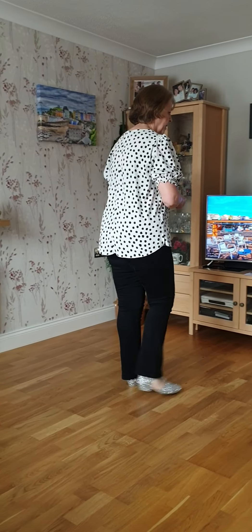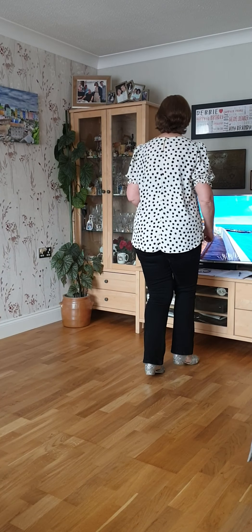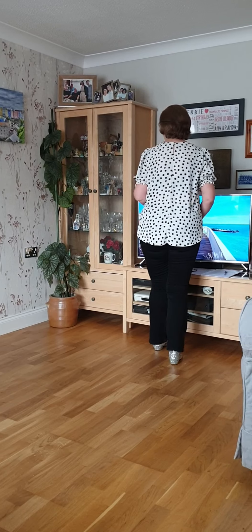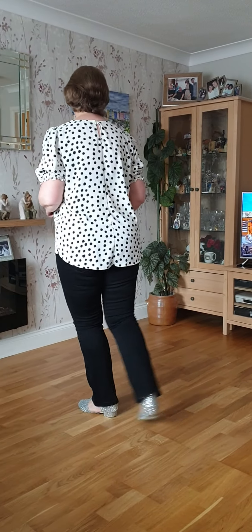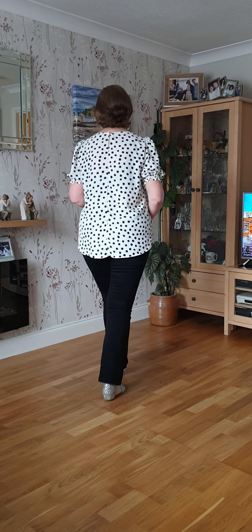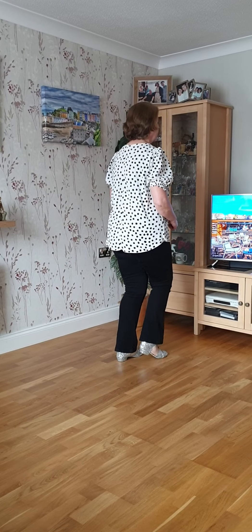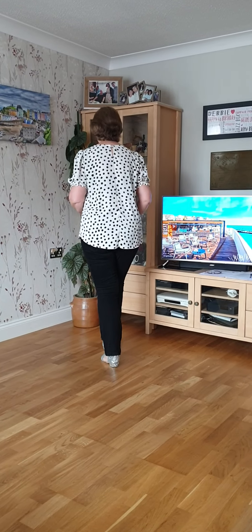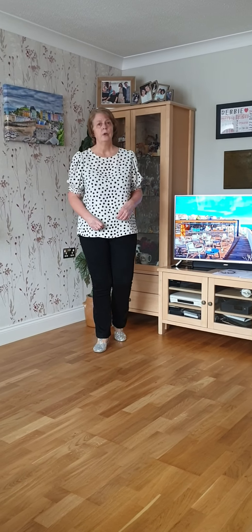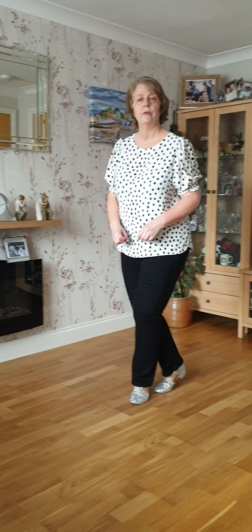So we've got a whole wall with the count, and then we'll do two walls together. One, two, shuffle three, and four, five, six, seven, and eight. Cross one, two, sailor three, and four, five, six, shuffle and eight, and hold, and three, and four, and five, six, seven, and eight. One, two, three, and four, five, and six, and seven, eight.